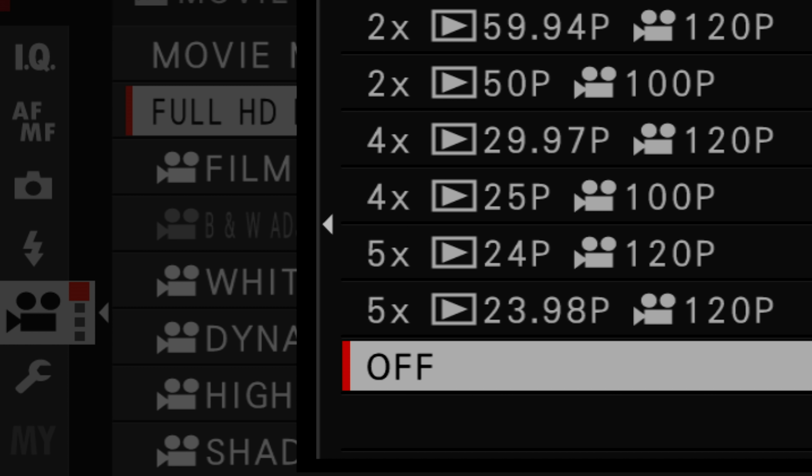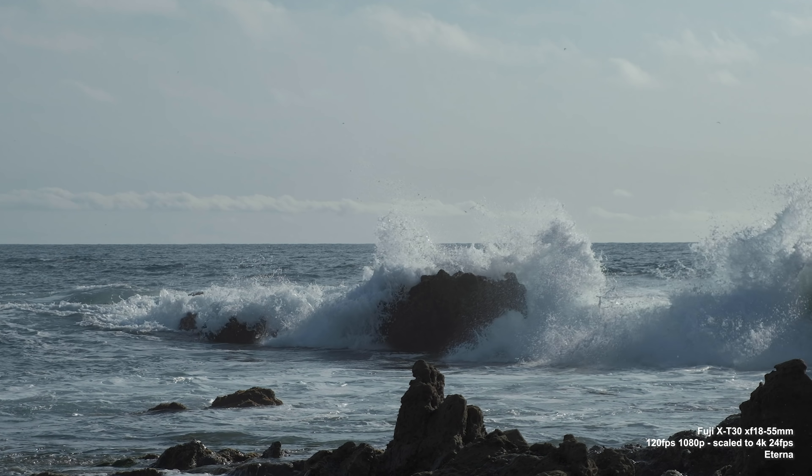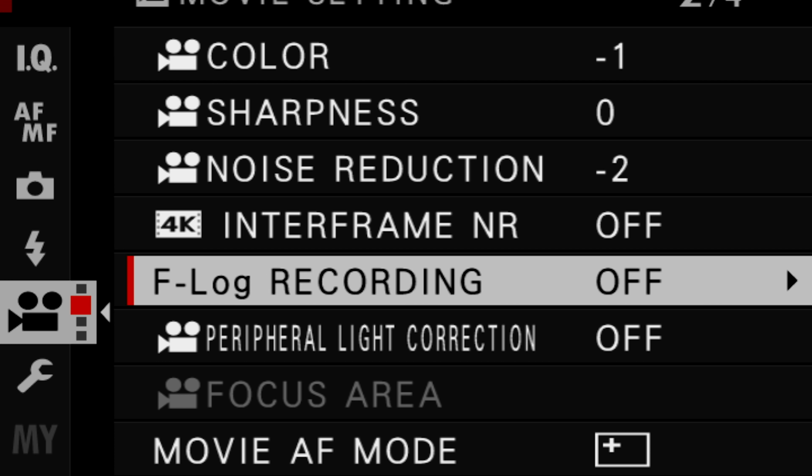I didn't shoot a ton of video, but I noticed that shooting slow motion at 120 fps at 200 Mbps gives really good results — even better than the XH1 and X-T2, likely due to higher bit rates and no pixel binning. They've also included the Eterna picture profile, which has a flat cinematic look that's easy to grade, and the camera also supports F-log for maximum dynamic range. I want to show you what the 10-bit 422 looks like in Premiere.